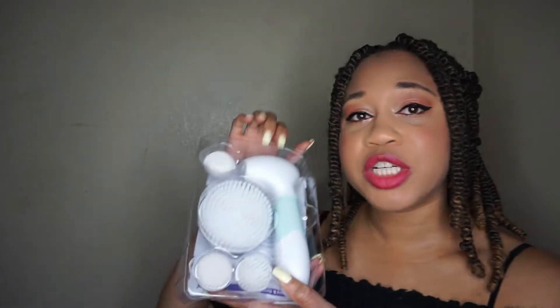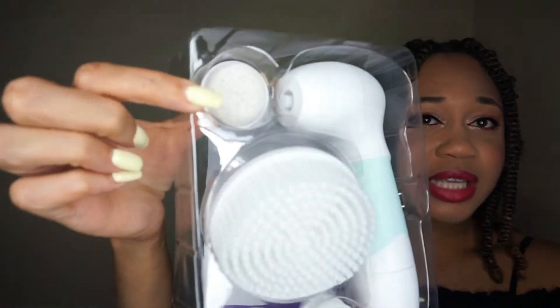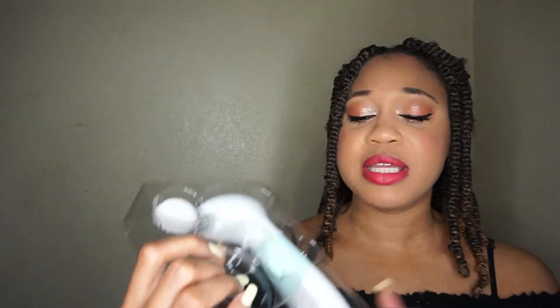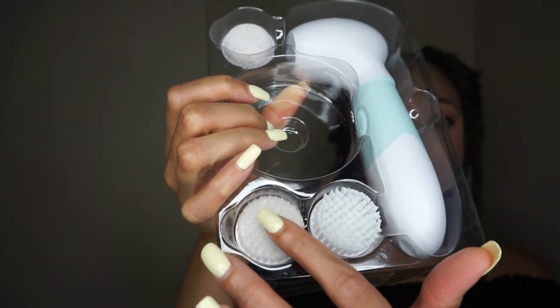So this is what the Duvolle Radiance Spin Care System looks like. It comes in a lovely little package and it includes the spin brush unit plus four attachable heads: a pumice head that you use for your feet, a body brush for your body, and two brushes for your face — one is a regular soft brush and one is an exfoliator brush.